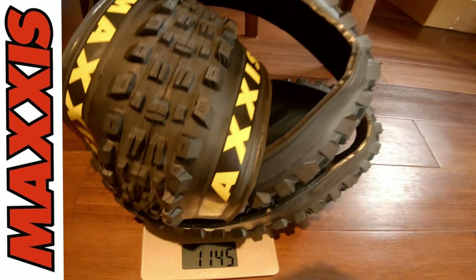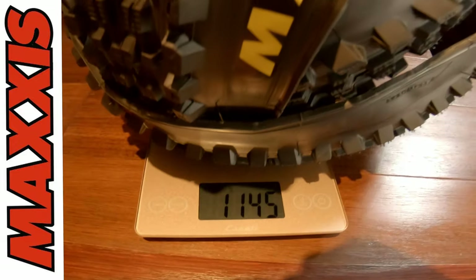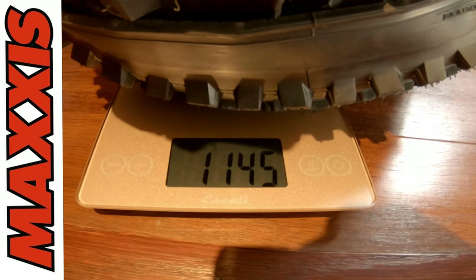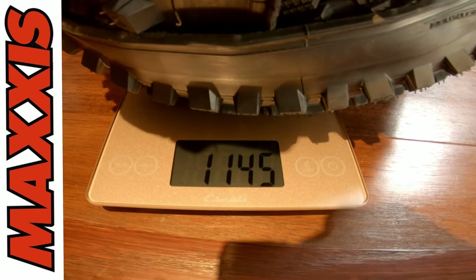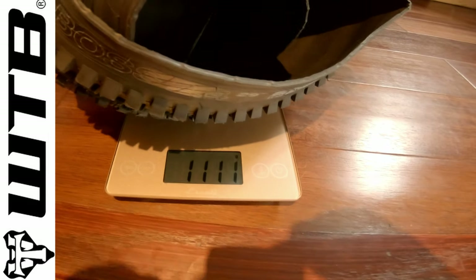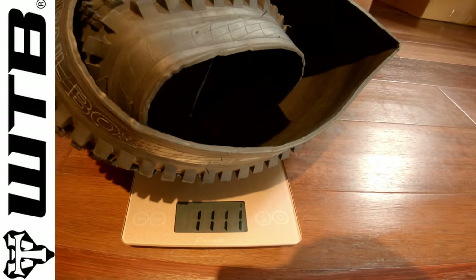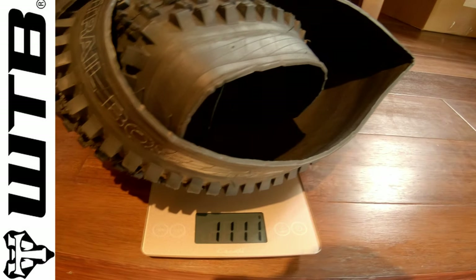The Maxxis Assegai has a scale weight of 1145 grams for the front tire. The WTB Trail Boss has a scale weight of 1111 grams for the rear tire.